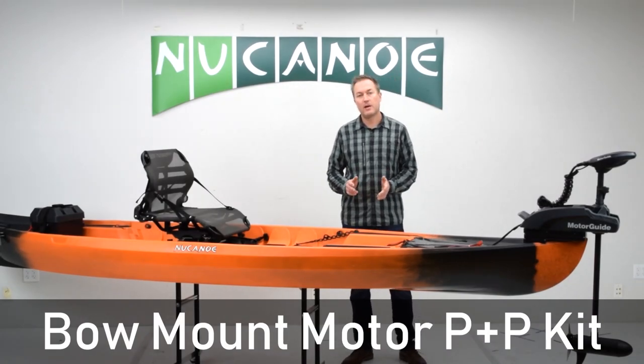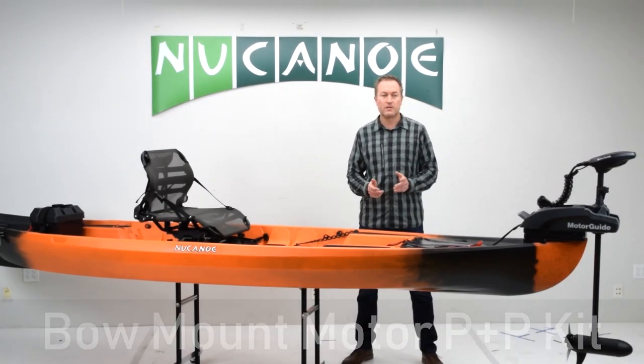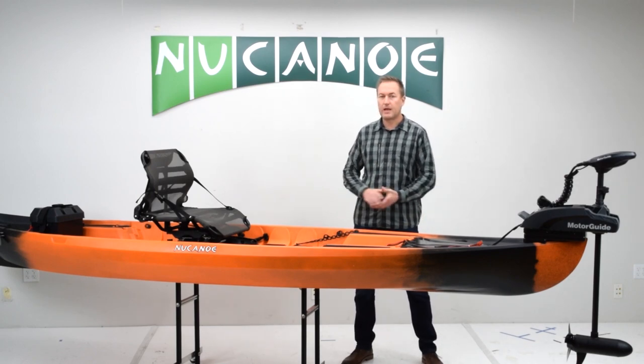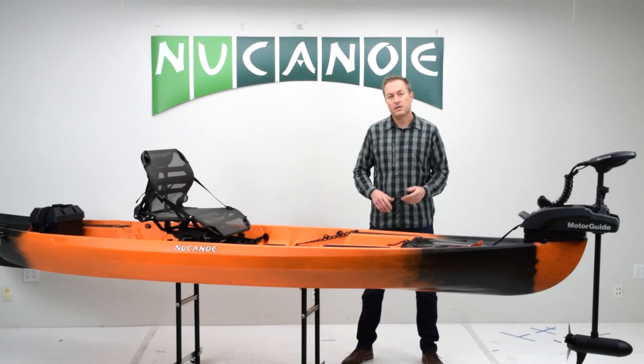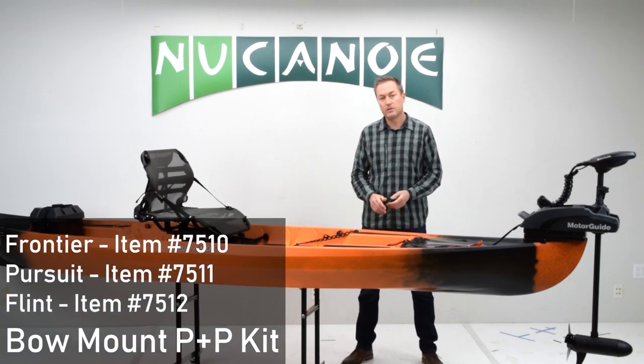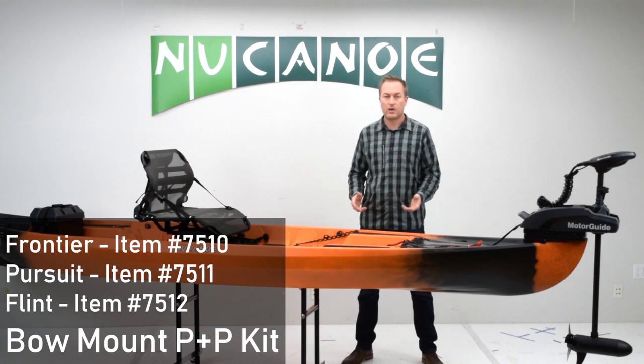The plug-and-play motor kit for bow mount motors is the best way to take full advantage of the capabilities of a bow mount motor, plus the clean open deck on your new canoe kayak. The plug-and-play kit works on any of the new canoe models: the Pursuit, the F10, Frontier 12, and the Flint.